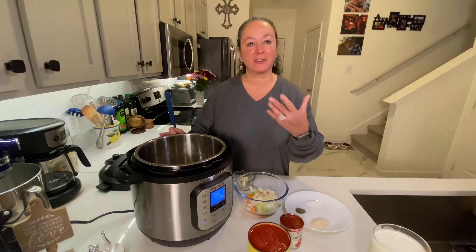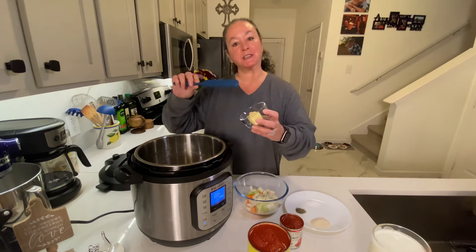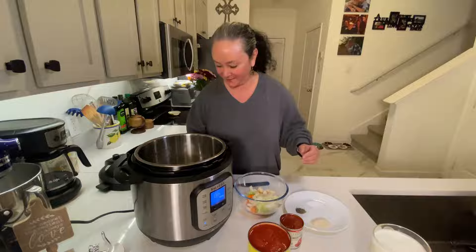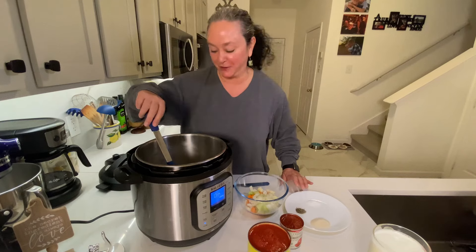I've got the Instant Pot already heating up, set to sauté. I'm just gonna add in three tablespoons of unsalted butter. I really like unsalted when you're cooking because you can control the amount of salt you put in. That's just gonna melt down a little bit, then we'll get the veggies going.